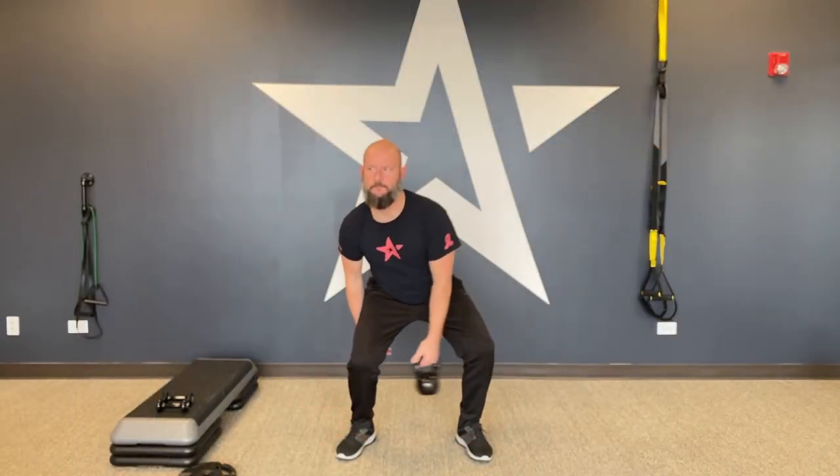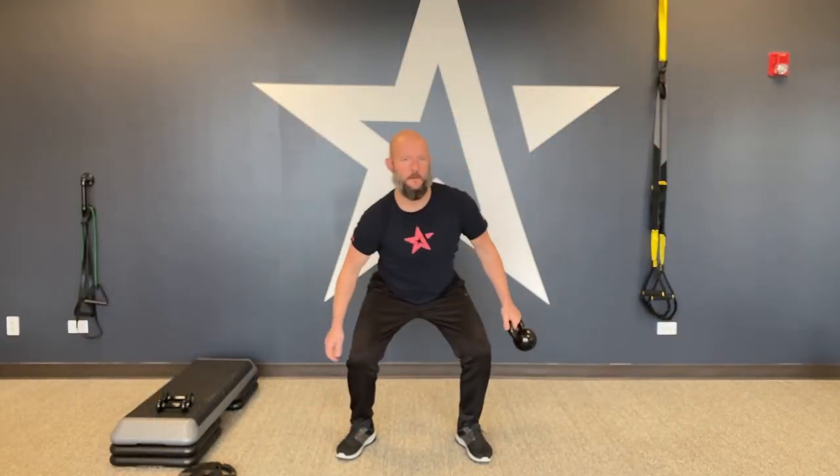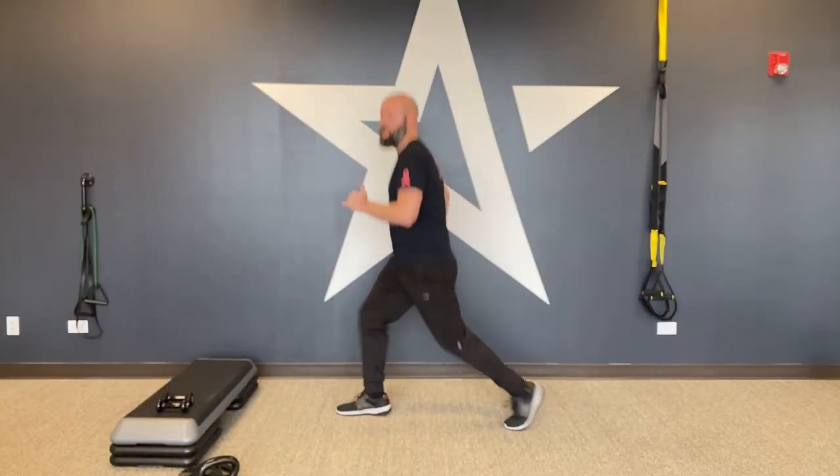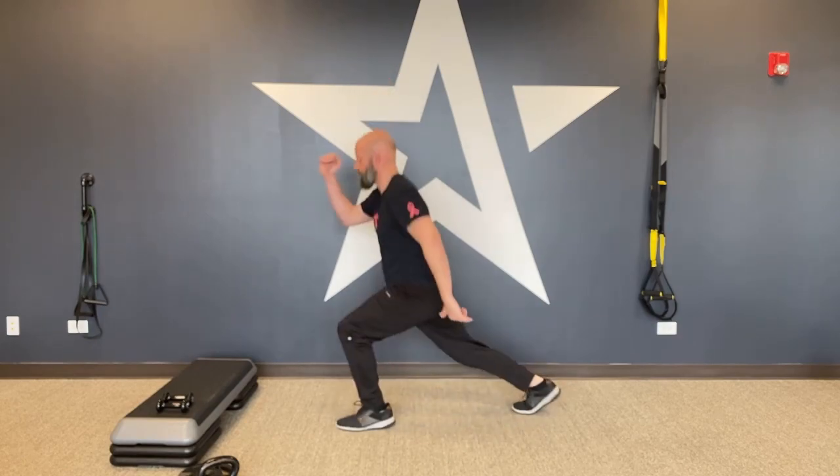After that, kettlebell figure eight — wrap it through your legs, sit down into it, squat into it with your chest up, going between the legs each time. It is a core movement; we want the obliques working, not just bending over to get it under your legs.